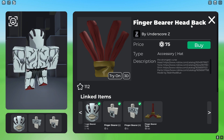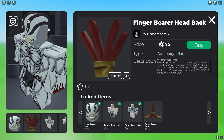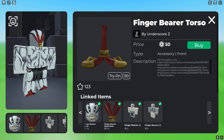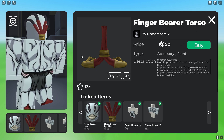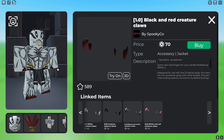After that, get the Finger Bearer head back, which goes on the back of the Finger Bearer's head and connects with it. Then get the Finger Bearer torso, which connects the whole thing — his arms and his torso.